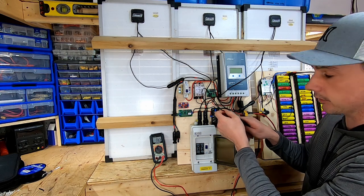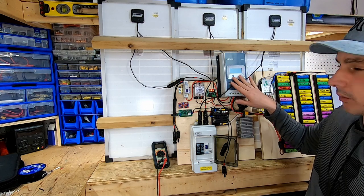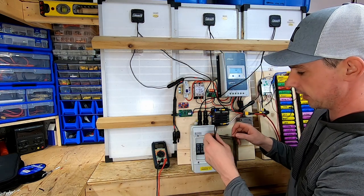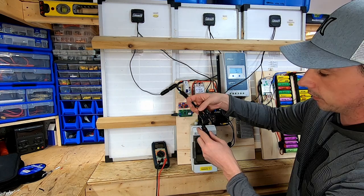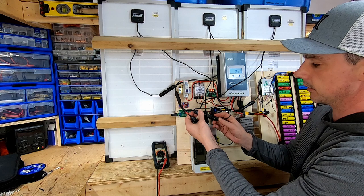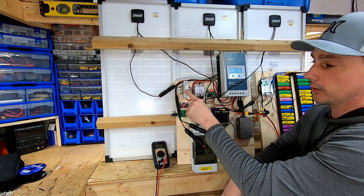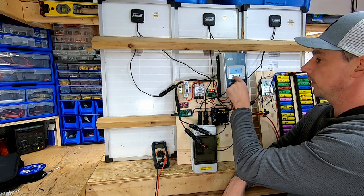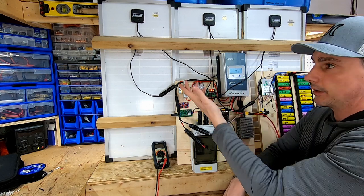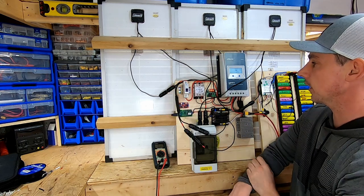I flip the breaker on and check my polarities at the output — still good. I'm going to connect my battery to the solar converter first, then plug in solar second. When I flick this switch, this should at least detect solar, though it probably won't charge coming off LED lights in here.